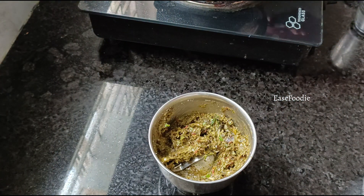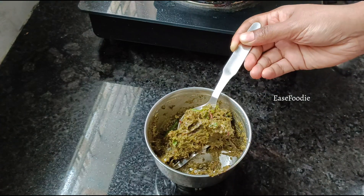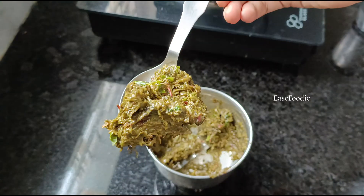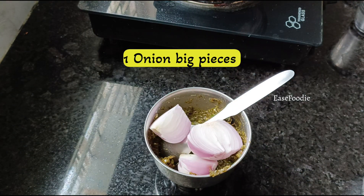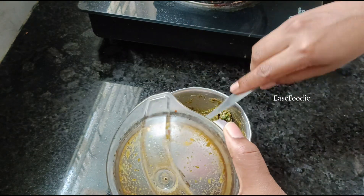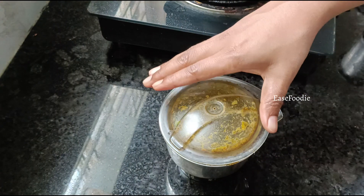Grind it to add salt to the gongora. We grind it into a coarse paste. After blending the ingredients, add the onions on top and blend and grind once more.